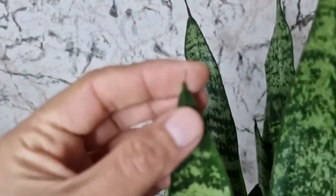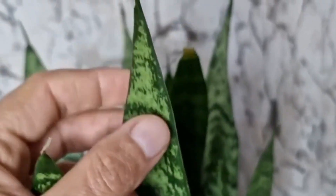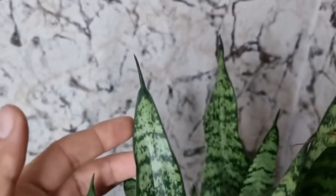Secondly, it prefers to be on the dry side and its soil shouldn't be over-watered. Just let it dry out and then water it thoroughly. If the soil is moist for a long time and there's poor ventilation, it can easily lead to waterlog, root rot and plant decay.